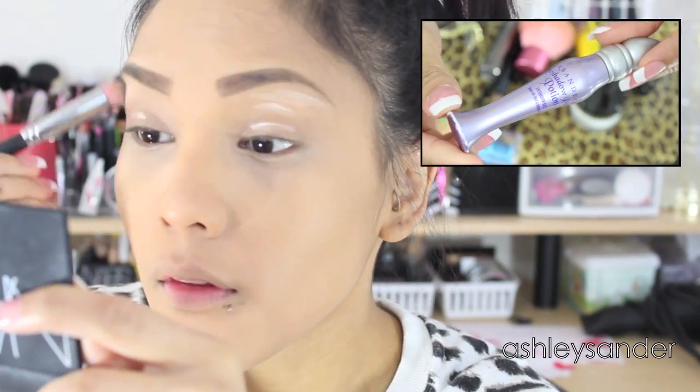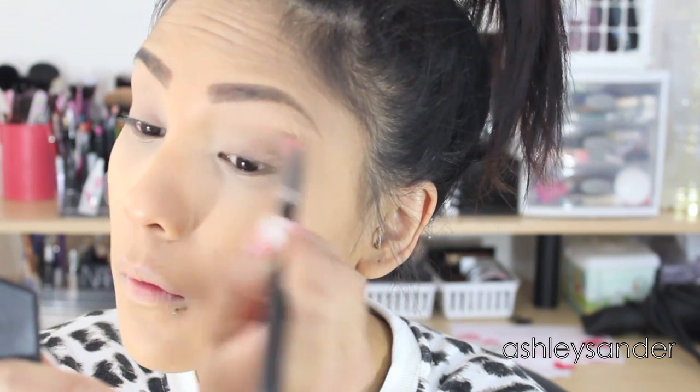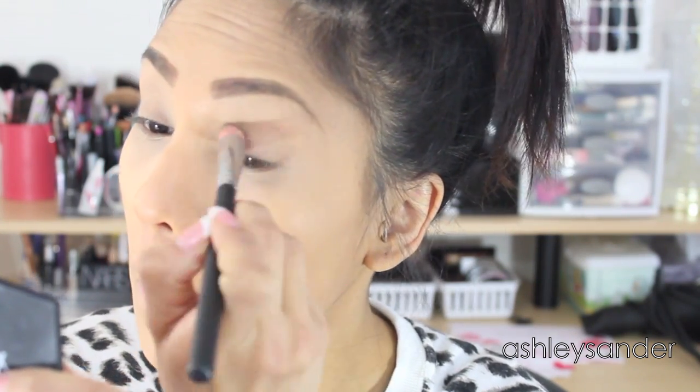This is the Urban Decay Primer Potion. We're just going to prime our lids. This brush is part of the Midnight Collection from Sedona Lace. I just used it to blend the primer — I really like to use a brush now, so that's just preference.